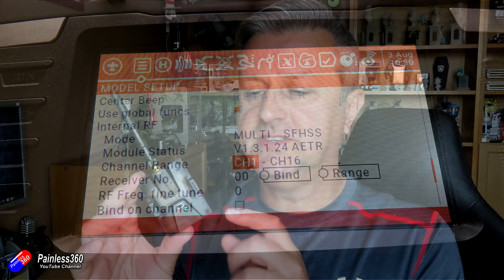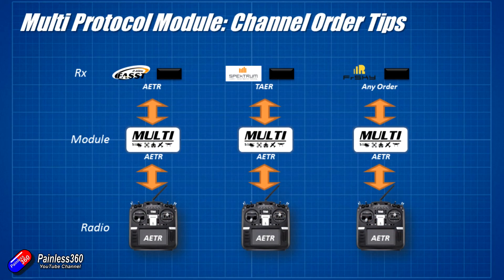The channel order setting tells the multi-protocol radio what channel order to expect from OpenTX. The module does some very clever things — if you select Spektrum, whose default order is TAER, and you have a different channel order on your radio, the multi-protocol radio knows the channel order already and will automatically move and reassign channels into the right order. Similarly, if you're using one of the FrSky protocols, whose default channel order is AETR, and you have something else on your radio, the multi-protocol module will move things around.